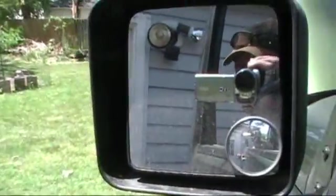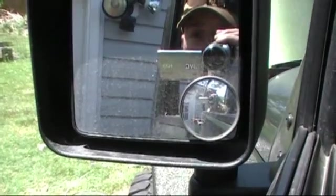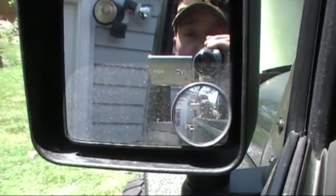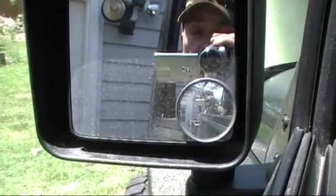Well, that's it for now. I'm Doc Fortin from jkowners.com. Please come visit the modified forum where you can see the full write-up on this and details on how to run your own hydro assist system. Have a nice day.